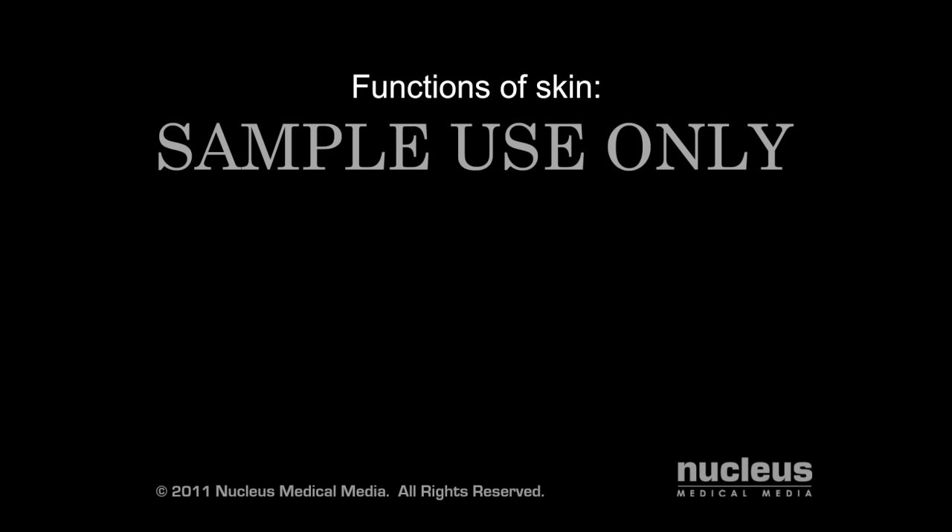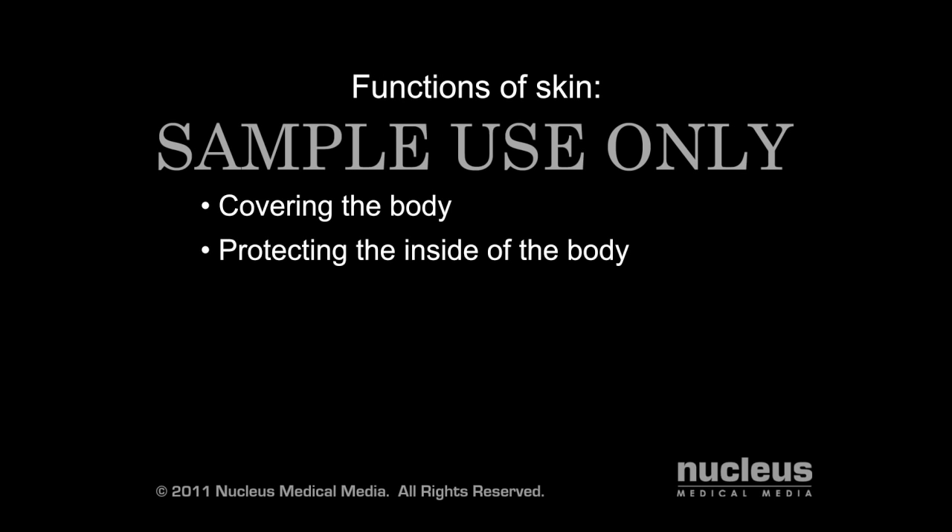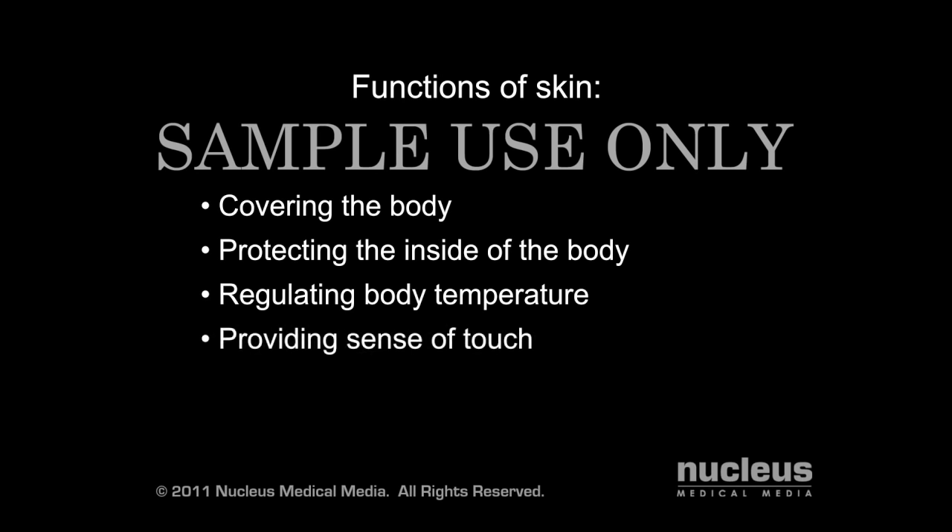Your skin is your body's largest organ. It serves several major functions, including physically covering your body, protecting the inside of your body, regulating your body temperature, and providing you with your sense of touch.